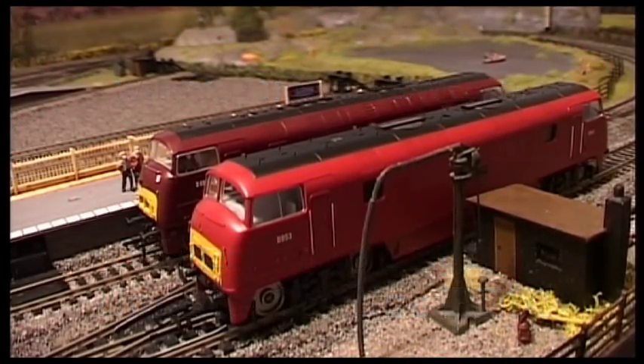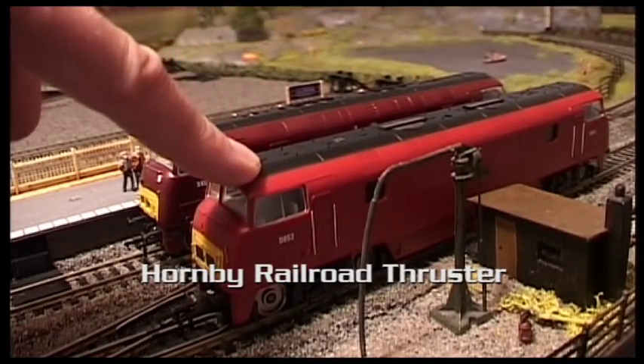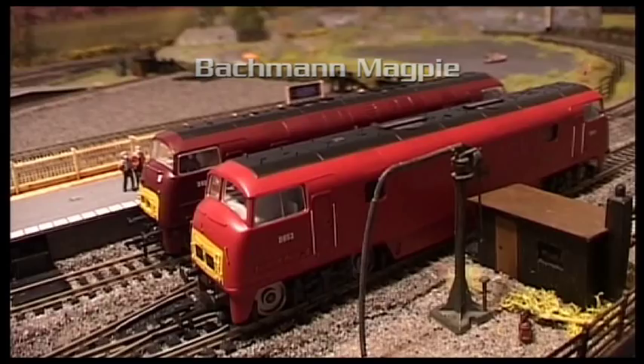So this is a quick comparison. I've just got a 2014 Hornby Thruster warship, and here's another warship — this one is made by Bachmann and it is called Magpie.